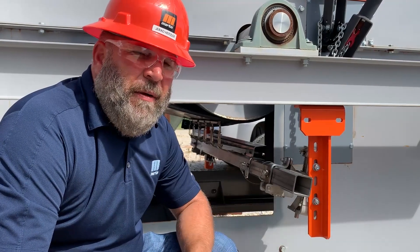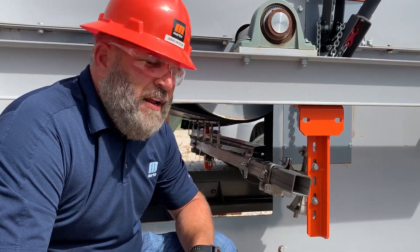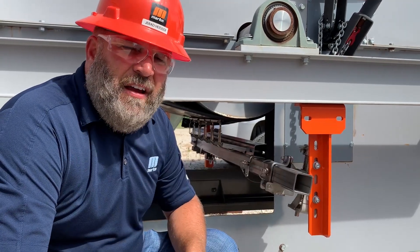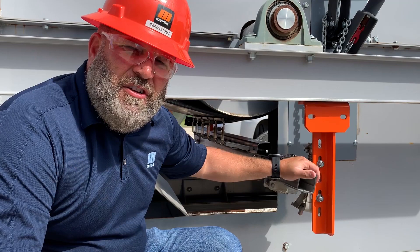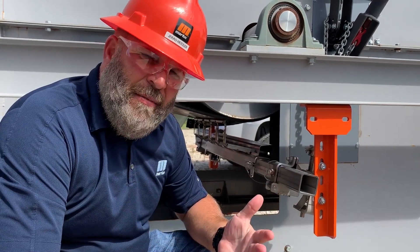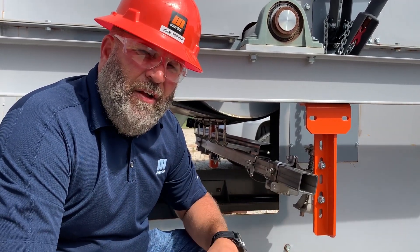Hey everybody, I wanted to talk with you a minute about a new belt scraper that Martin Engineering is bringing out. It's the Clean Scrape Secondary Belt Cleaner. This thing is all stainless steel construction, so it's going to hold up in heat environments and corrosive environments where other cleaners have failed.